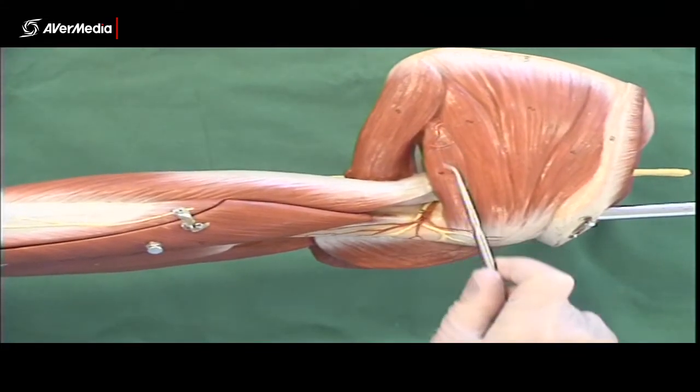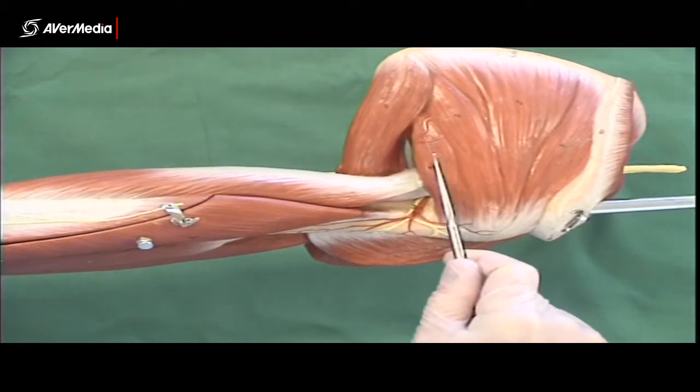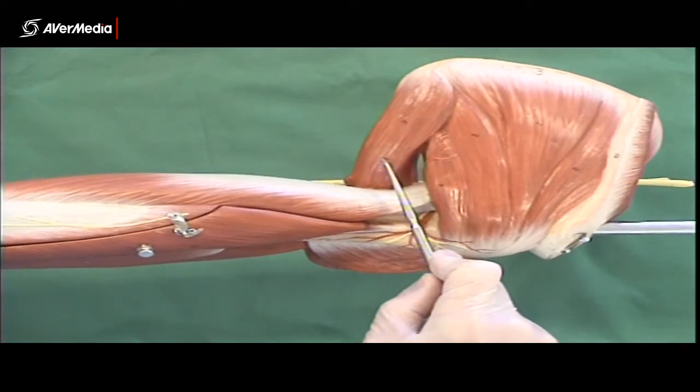To pin them, I'd like you to be able to clearly tell: infraspinatus, teres minor, and then inferior to that but larger, teres major.